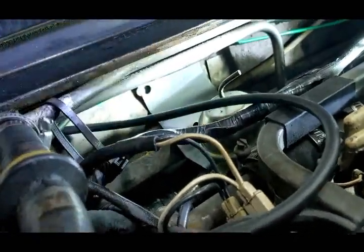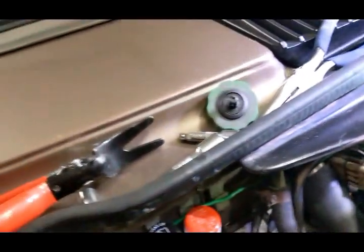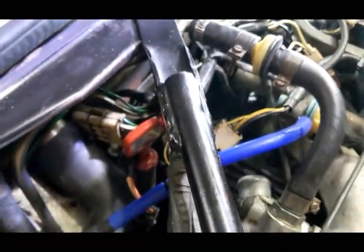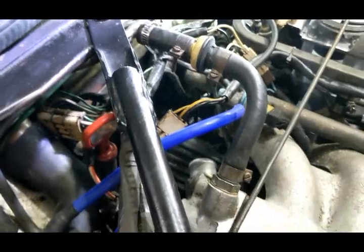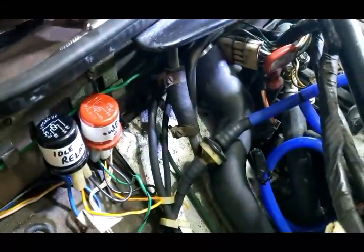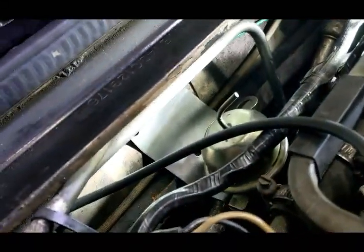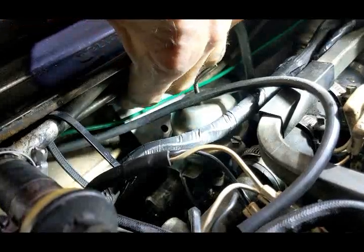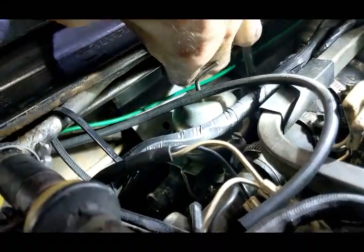I ended up dropping one bolt down there, never to be seen again, but I managed to find another one after searching through random old bolts. A little bit of electrical tape on the bolts stuffed into the socket — really struggling to get it in there. Got it on, but that was not easy. Have some spare screws and use insulating tape to hold the screw into the socket.